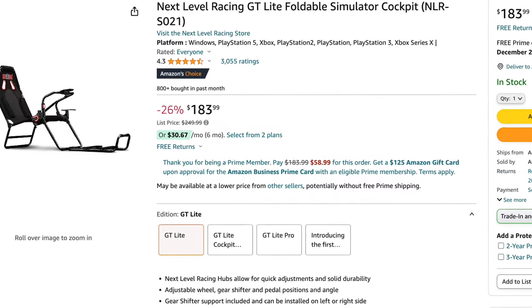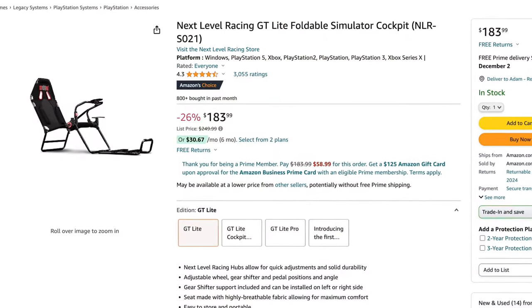Starting with the folded-up options: there's a foldable cockpit — the Next Level Racing GT Lite Foldable Simulator Cockpit. It's $250, on sale for $183. It includes the seat but not the wheel, pedals, or any of that. I like that it folds up, but the issue is that people who are lighter — say under 200 pounds, and I'm 150 pounds — if you slam on the brakes and put a lot of force down, it'll lift the chair off the ground. You're basically racing on a pool chair. For $183, I think there's got to be a better option.